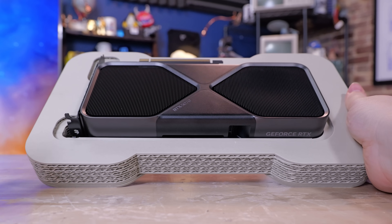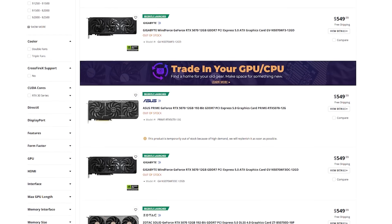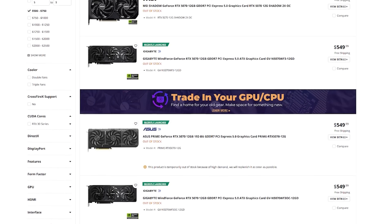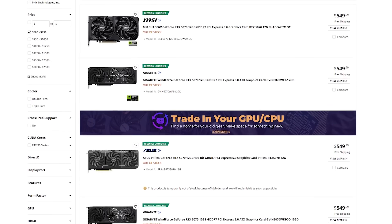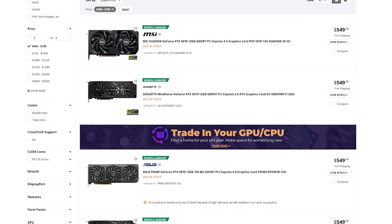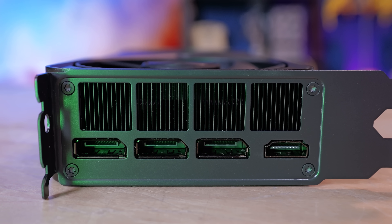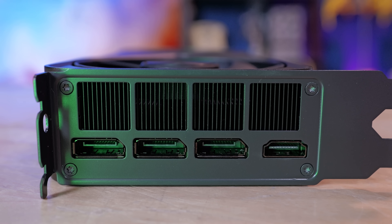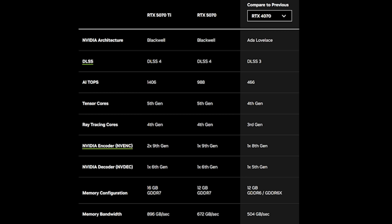This is the Founder's Edition of the 5070 — you have to hand it to NVIDIA, they really do know how to engineer a cool-looking card, and even the box is pretty awesome. There are other models coming from partner brands with different designs that use the same chip, going on sale tomorrow. We've got one HDMI 2.1 and three DisplayPort 2.1 high-bitrate ports. It's a significant downgrade over the 5070 Ti — just 12 gigs of GDDR7 VRAM, and a single video encoder-decoder versus the two encoders on the 5070 Ti.